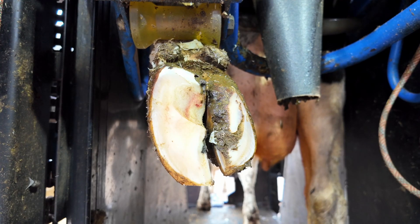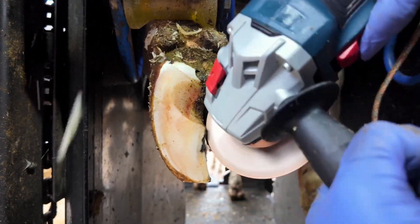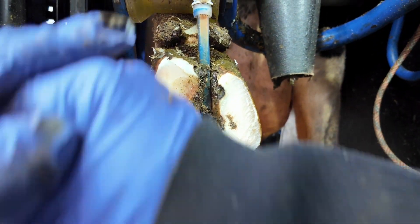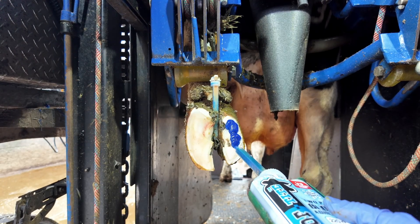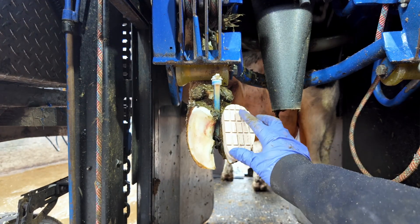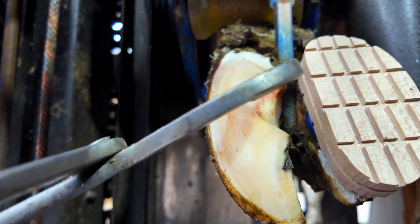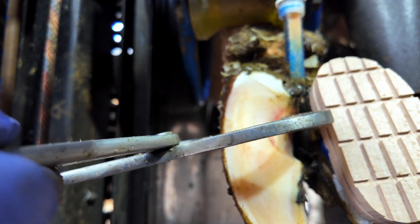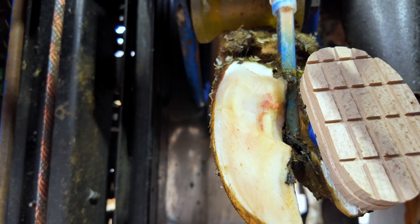We are about to show you guys three different feet with some very different outcomes, and let's see why these cows get sole ulcers. This cow here — this is her back left hoof, and we also look at her back right hoof. This is a very obvious flinch. See that reaction? That is this cow flinching because there is inflammation and pain underneath this sole.